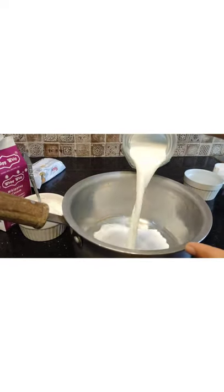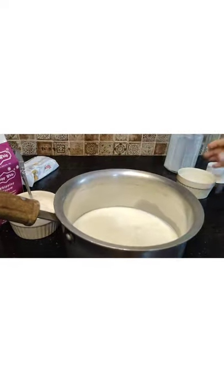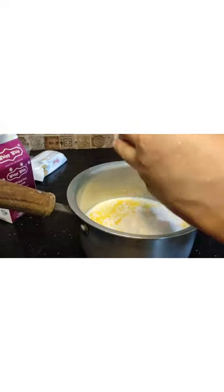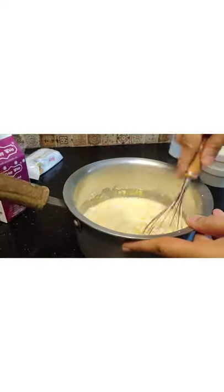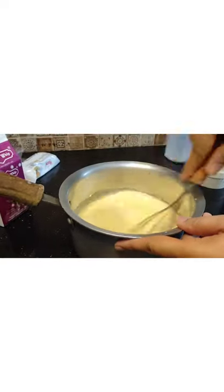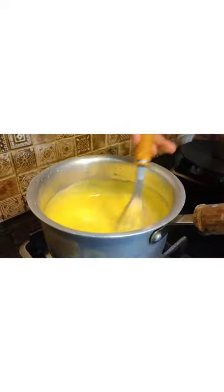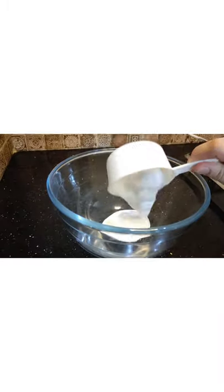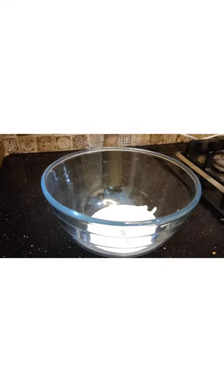First, we will add 3 cups of vanilla extract. We will add sugar and dry vanilla extract. We will add 2-3 tablespoons of vanilla extract.